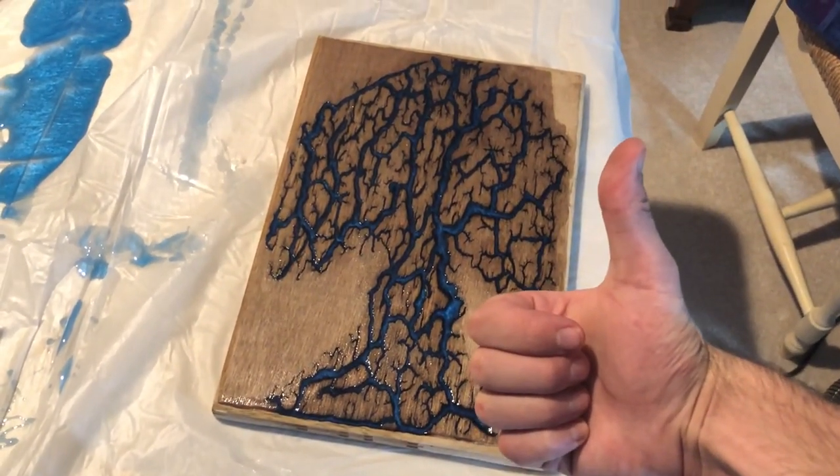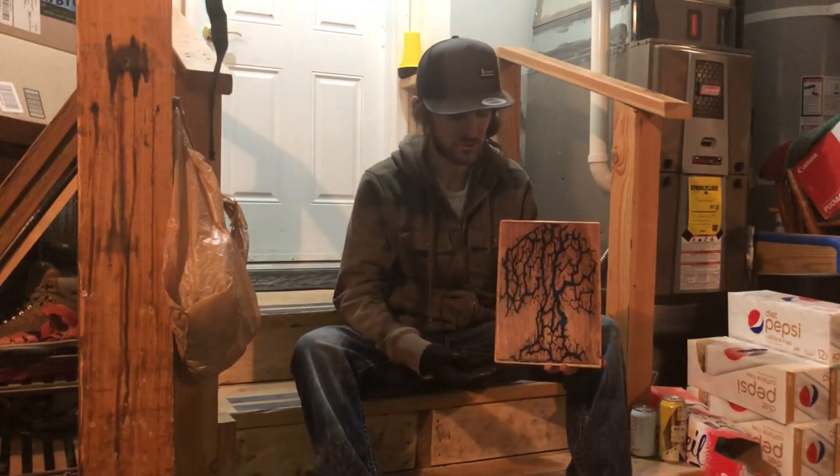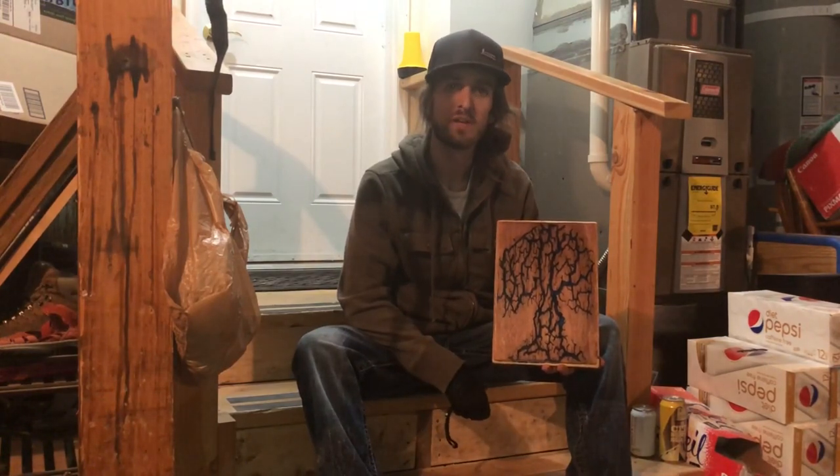That is awesome. So there you have it — start to finish, the metallic blue wood lightning.